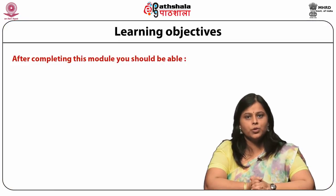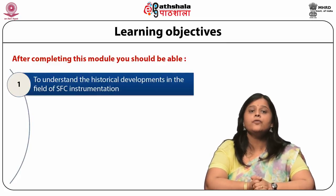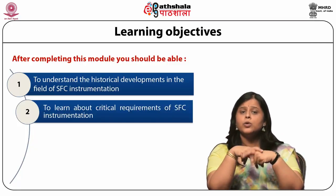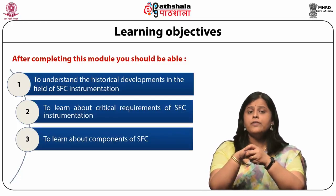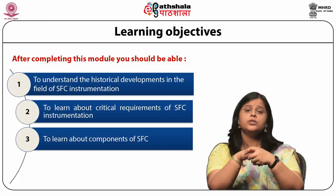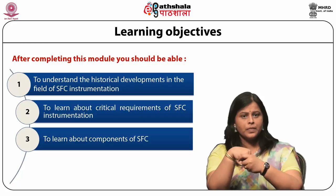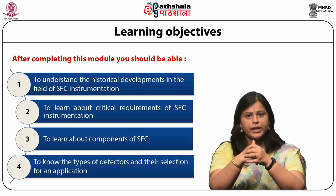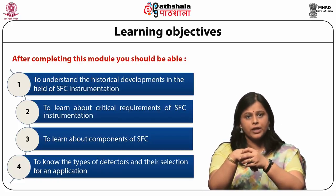After completing this module, the students will be able to understand the historical developments in the field of SFC instrumentation. They will learn about critical requirements of SFC instrumentation, the different types of components used for SFC, and the different types of detectors, their compatibility and selection for any application.